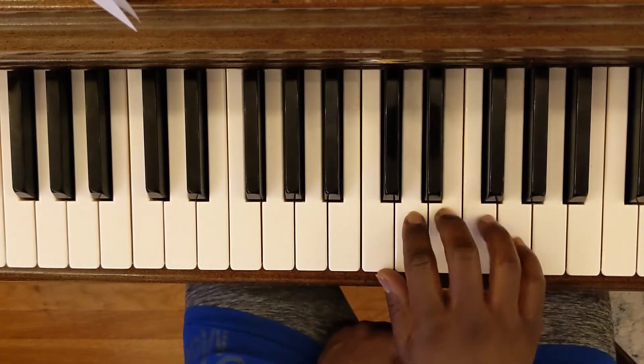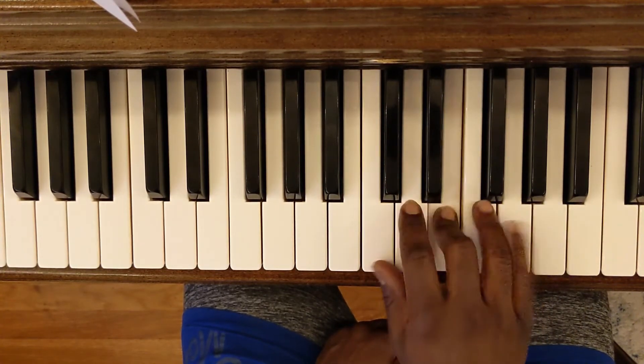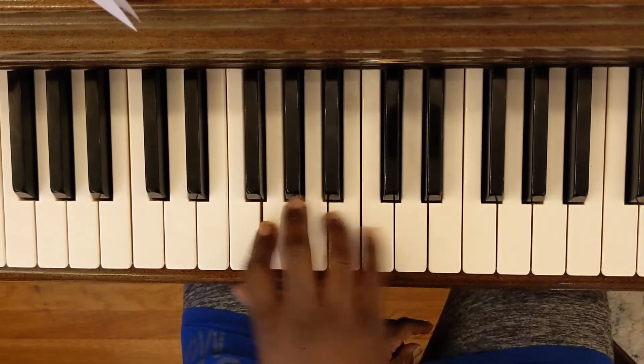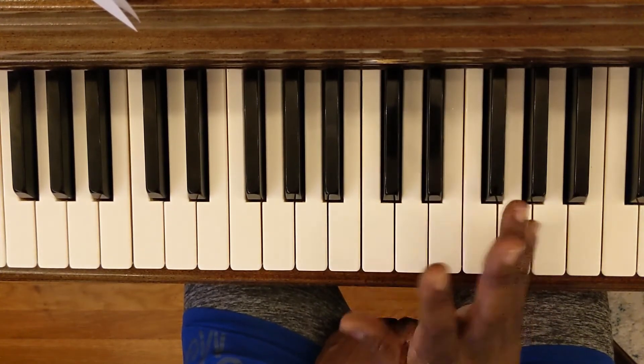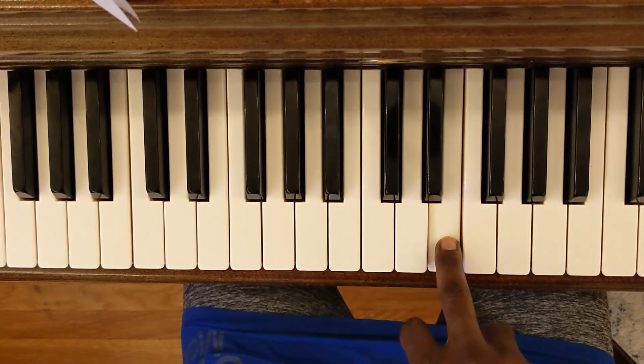Ode to Joy starts on your third finger, but you're still only playing these five notes. You're not going up here, you're not going down here — one, two, three, four, five. So that makes it easier, just starting on your third finger which is E.